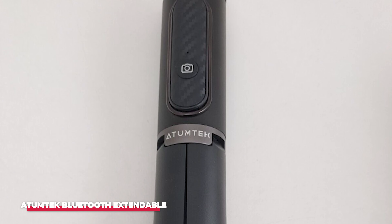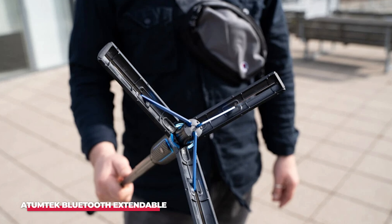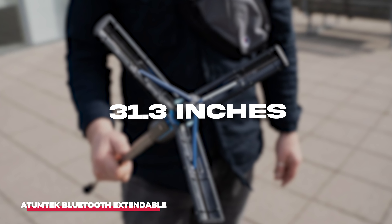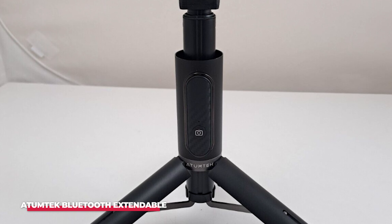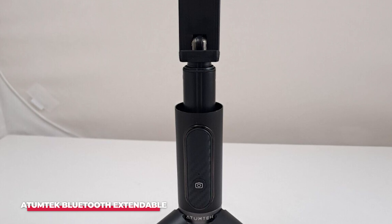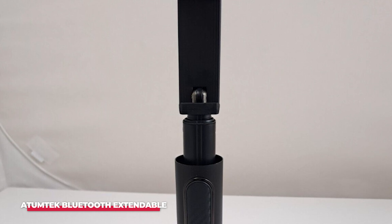I was surprised by the durability of this product and how light it is. The Atumatec has an extension of about 31.3 inches, which is better than most products we've reviewed, but some still find this limiting in the photos they take. A tripod and remote release allow you to take shots from a distance, but the short length of the extension when using a tripod limits the height of the camera.